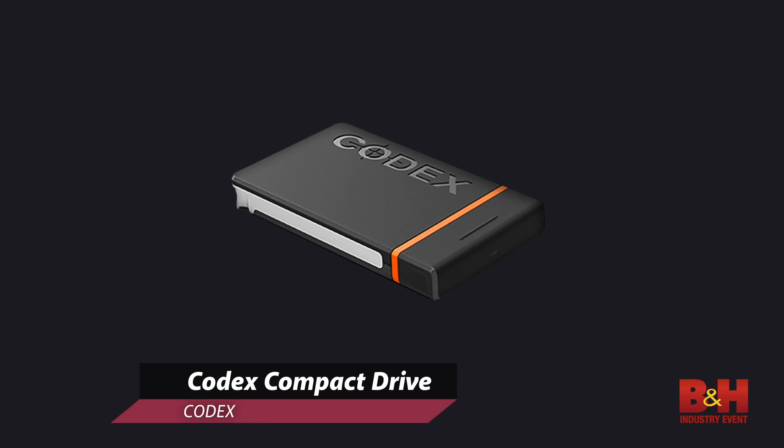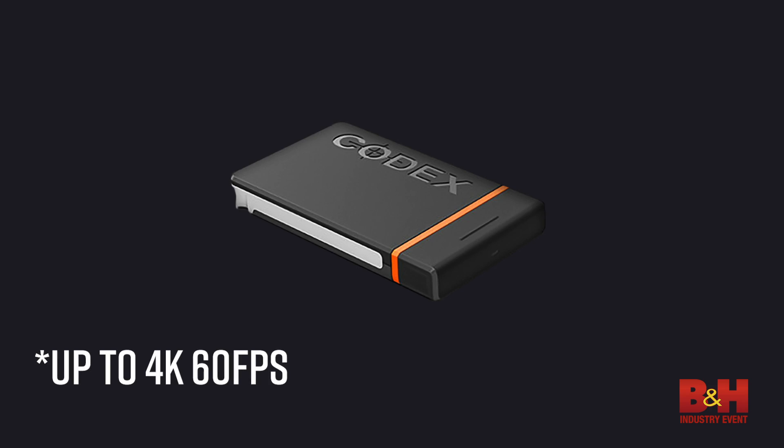In the original Alexa they used CFast cards, but they knew that media was not going to be fast enough. So they developed a compact drive. On this new media they can record 4K 60p.